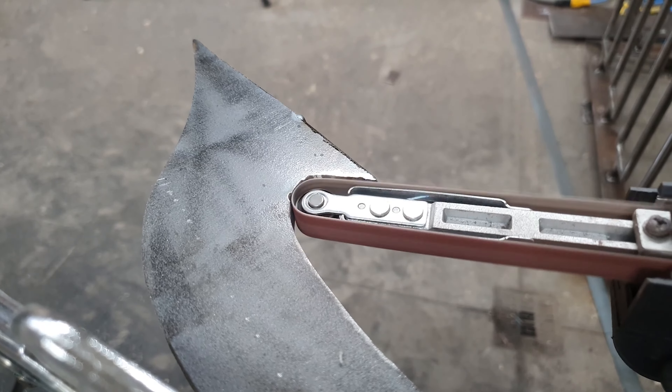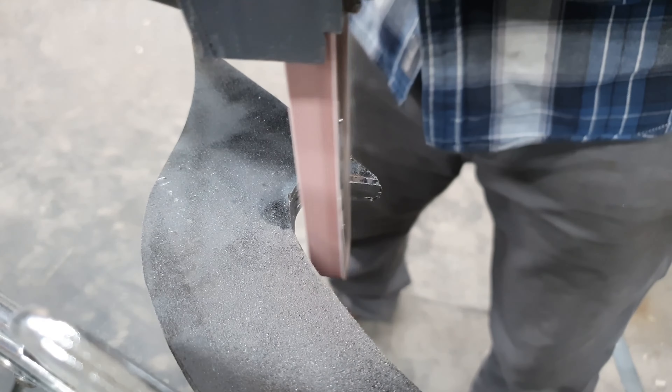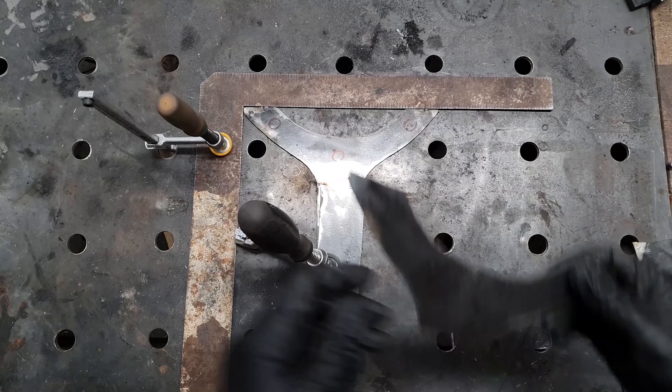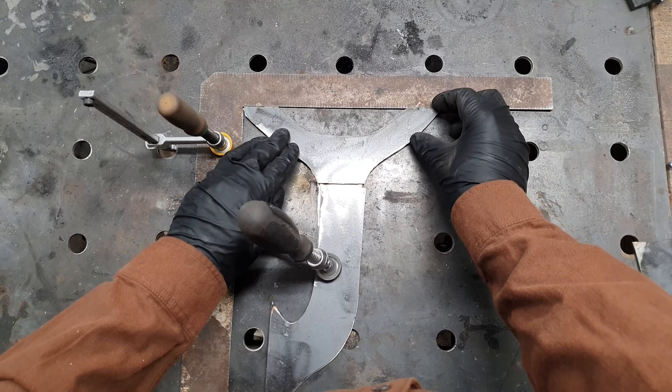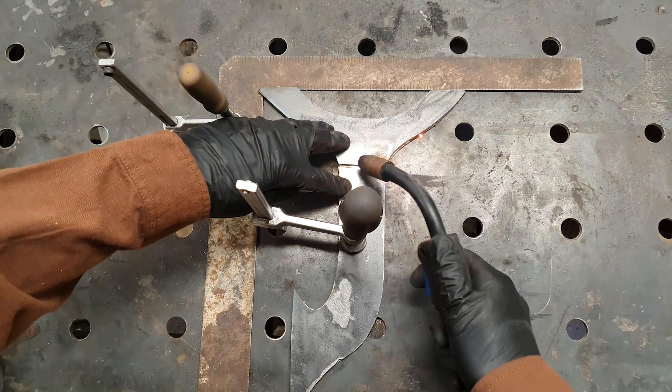I welded all of the cut pieces with a small tack weld and then set out to shape them with the grinder all together so that they are all the exact same size and shape. This will be important later when I weld them together — they will all be identical.